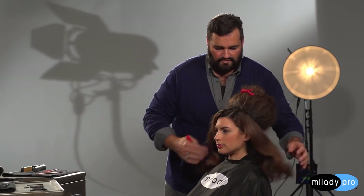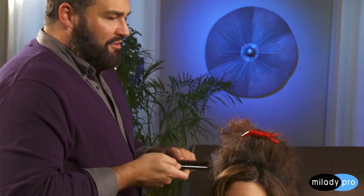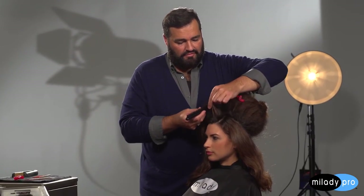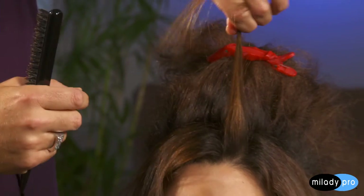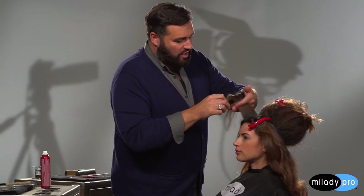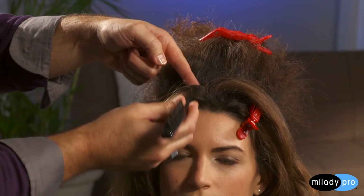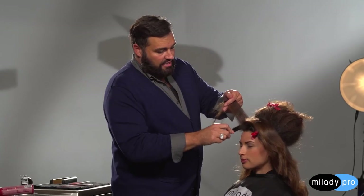Now instead of backcombing, I'm going to backbrush, because I just want to create a little bit of body and volume — I do not want these sections to upstage my bombshell. So I'm just going to take a nice narrow brush. Much like I did for this section, I'm going to keep this section free and clip that out of the way. I switch to a brush because I just want a little bit of backbrushing, not as much as with a fine tooth comb. These longer bristles really help to grab the hair and push and pack it down to the scalp.